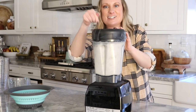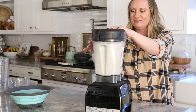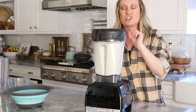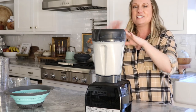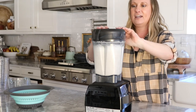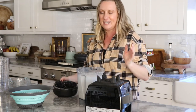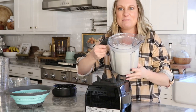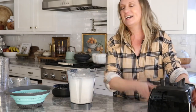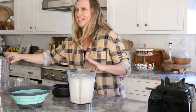A Vitamix blender is the best — the best. Costco carries it too. I just want to make sure there are no big chunks of almonds left, but it's not going to be like a fine puree or anything like that. I think that looks pretty good. Look at all that yummy milk! You're going to be surprised though when we use the nut bag how much thickness of the almonds is in there — it's really crazy, it kind of expands.